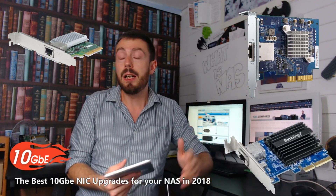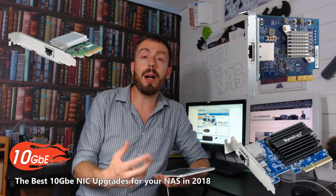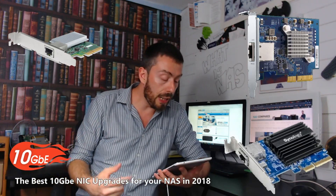They all use 10GBase-T, which is the copper-based version of 10GB that's also backwards compatible with RJ45 — that standard LAN connection that we all use — and it lets you integrate and upgrade your entire network environment far more gradually.